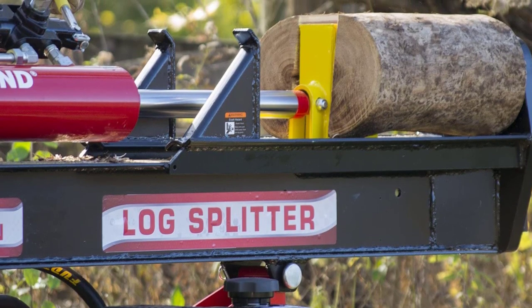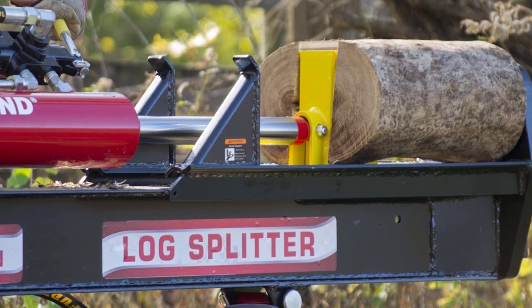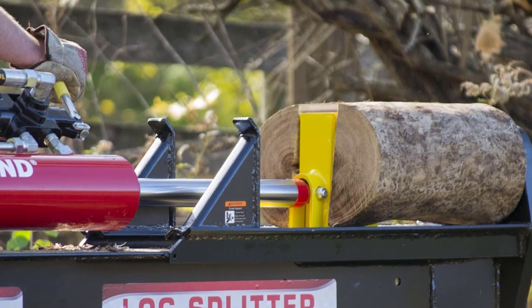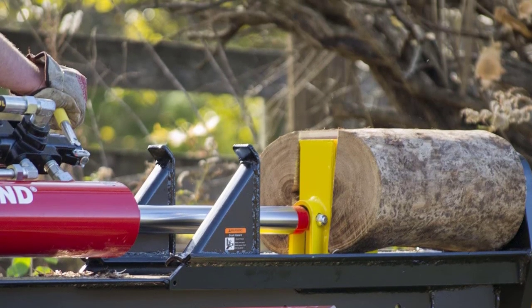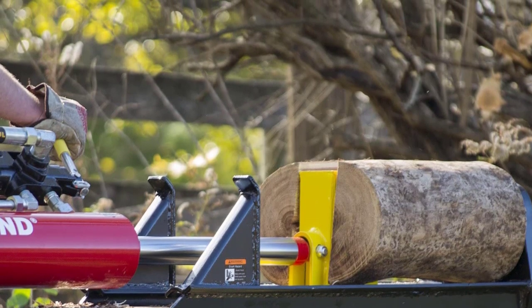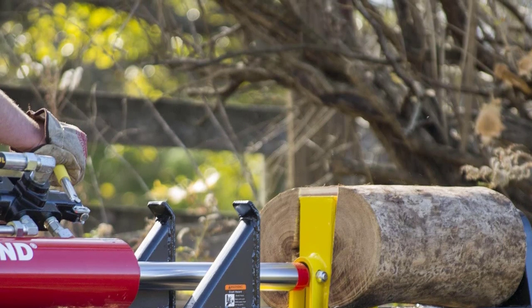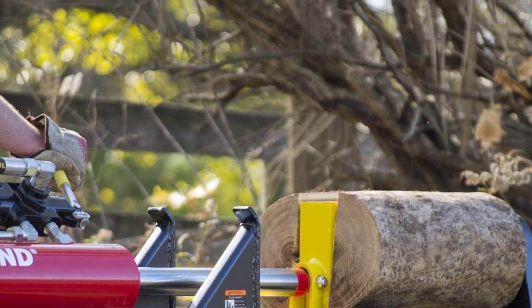It is also easy to assemble, and there is even a very clear assembly video to watch that shows you exactly how it is done. Most people will be able to assemble it largely by themselves. The only part that will require two people to lift is the main beam, since it's too heavy for most people alone.